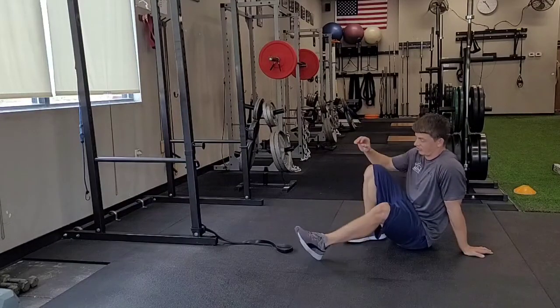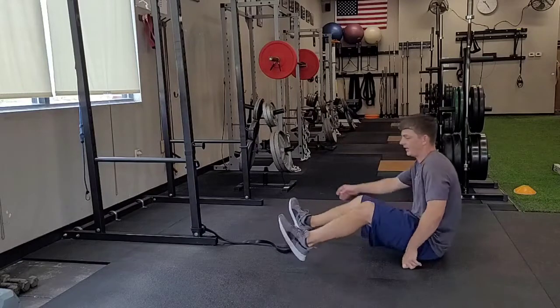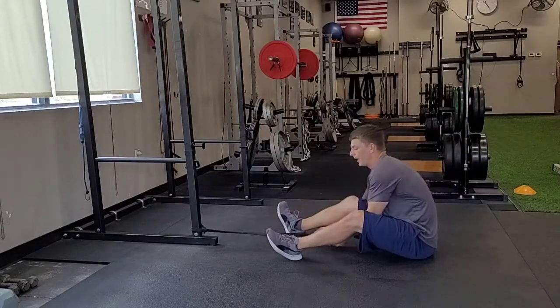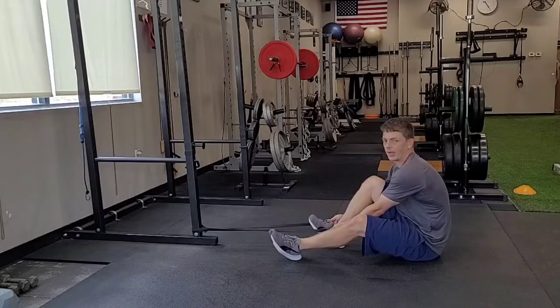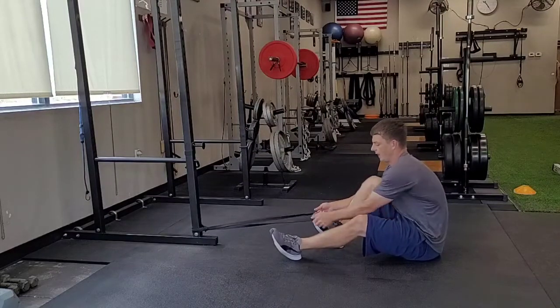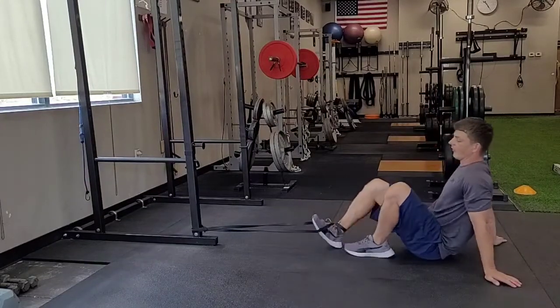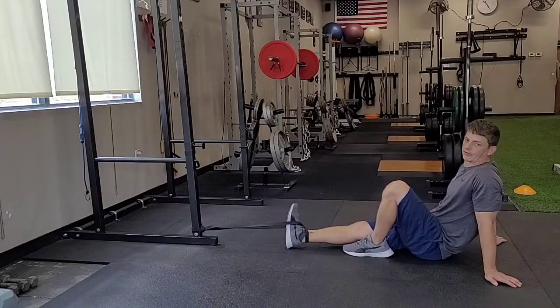Supine band hip flexion. I've got my band tied down low to my anchor point. I'm going to put my heel directly through the band and cross the band over my shoelaces, making an X at the top.